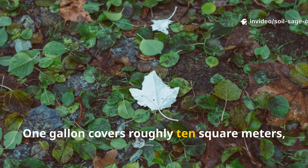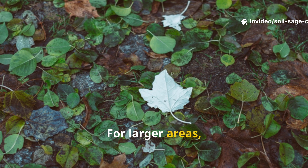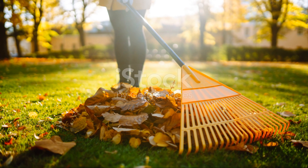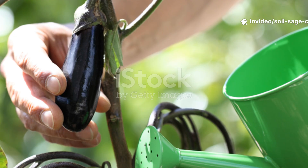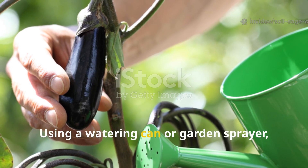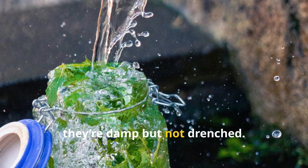One gallon covers roughly 10 square meters, or about 100 square feet, of leaves. For larger areas, simply scale up the recipe accordingly. Rake your leaves into a pile, or spread them evenly across your garden bed.